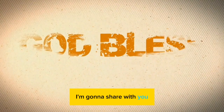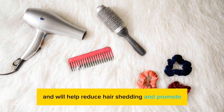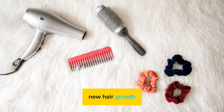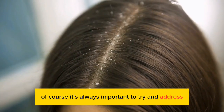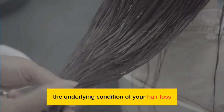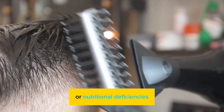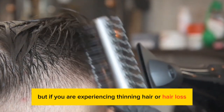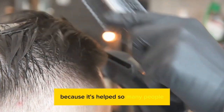Today's video I'm going to share with you how to make and use onion juice for hair growth. Onion juice is rich in sulfur and will help reduce hair shedding and promote new hair growth. Its antioxidant and antibacterial properties can also help scalp conditions like dandruff. Of course, it's always important to try and address the underlying condition of your hair loss, which could be stress, hormonal changes, or nutritional deficiencies. But if you are experiencing thinning hair or hair loss, I highly recommend you try this remedy out for a few months because it's helped so many people.